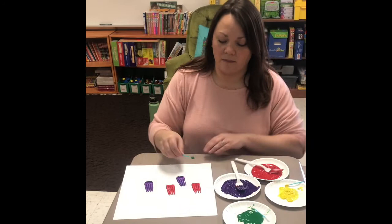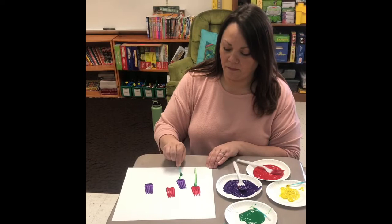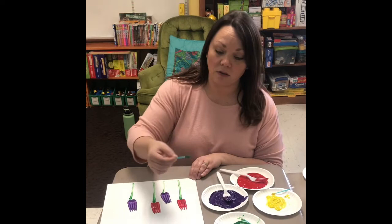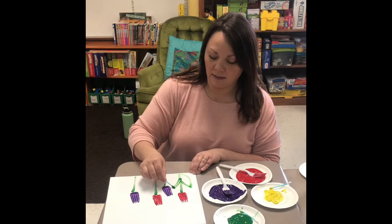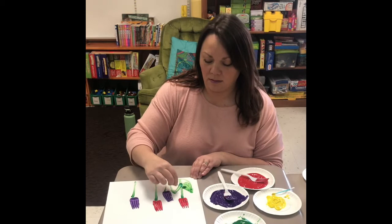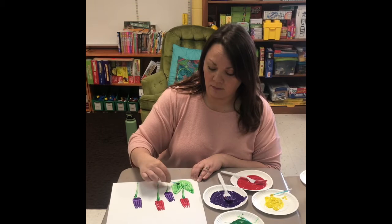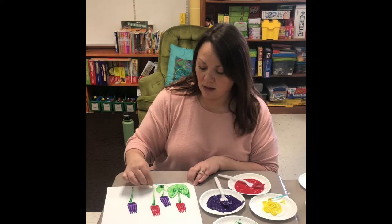Now for the stem and leaves, you just bring it down like that — just a simple line. The leaves on tulips are big, so you can just kind of come up like this and down. Then you can just color it in with your q-tip or whatever else. You can use your fingers too if it's washable paint. You can do that for each of your tulips — nice big leaves and color them in.